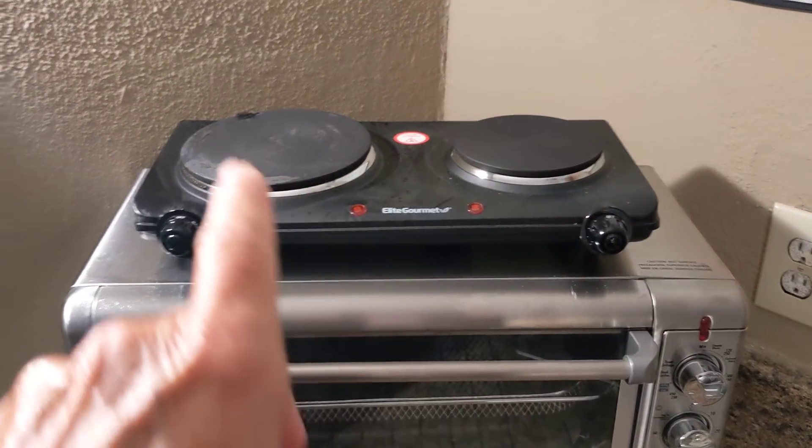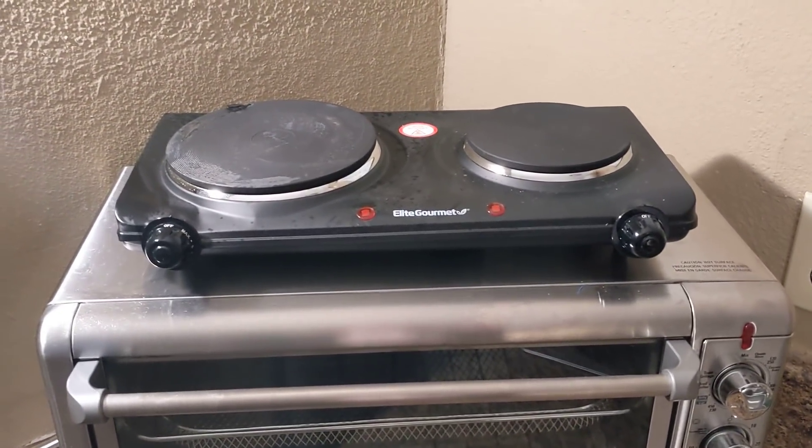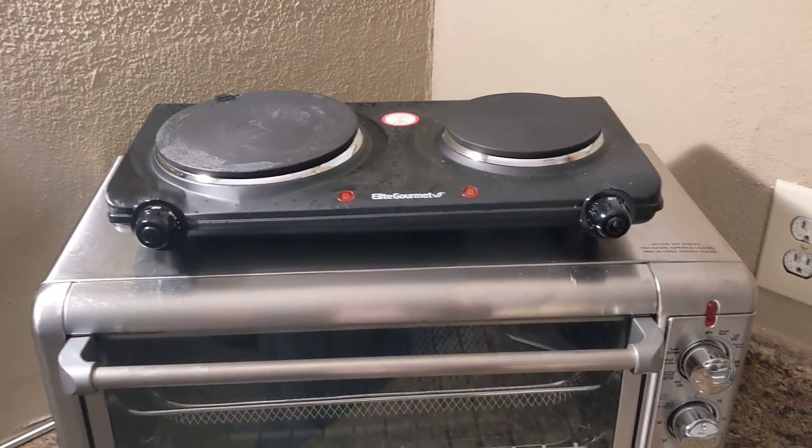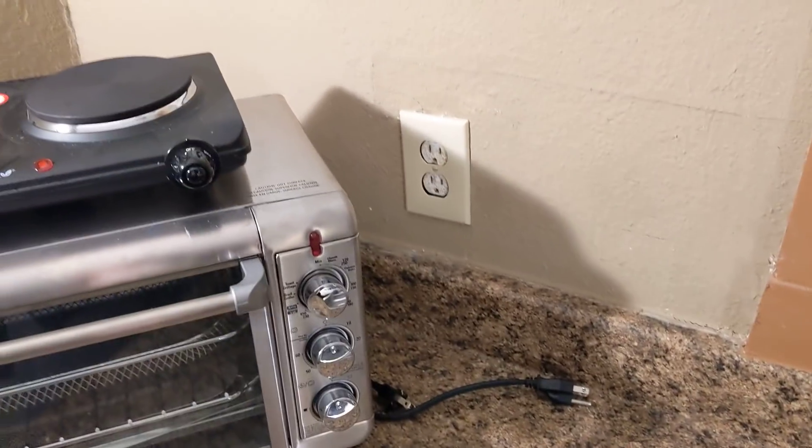On top I've got this two-burner thing — these work great and I think it was like 30 bucks for both burners. They probably don't last too long but they're doing fine right now. I always leave them unplugged and just use them one at a time.